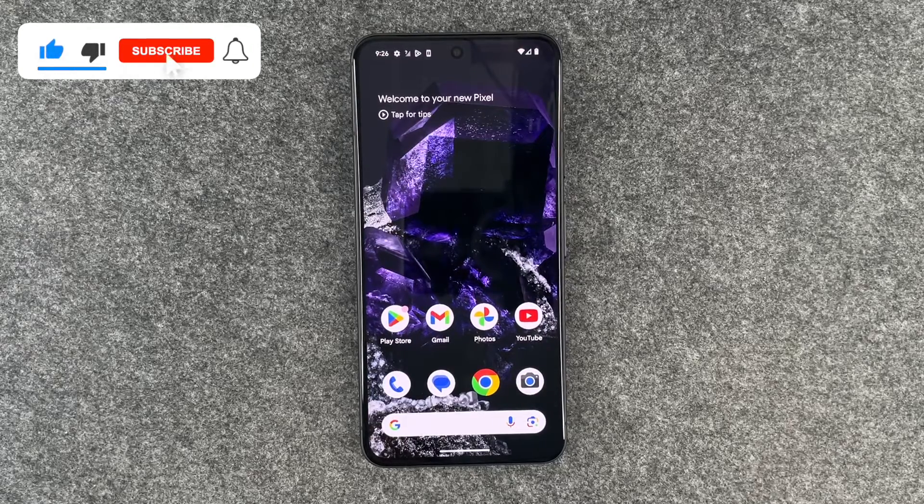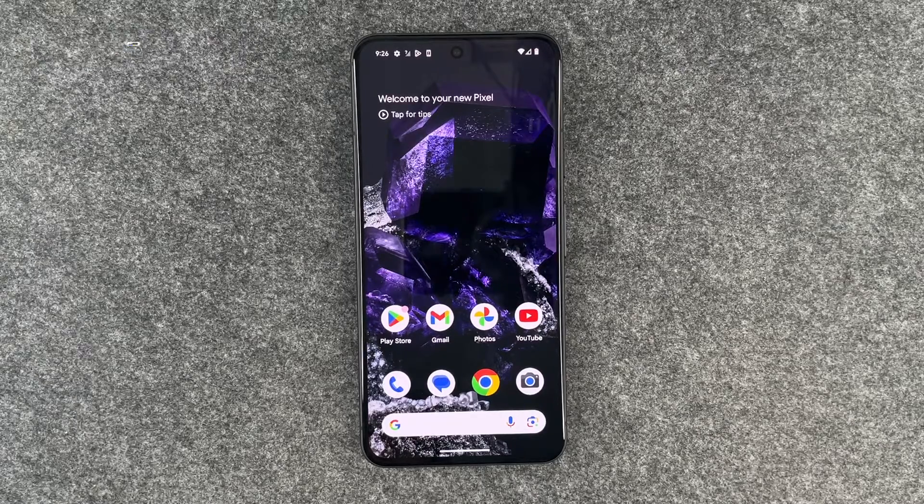Otherwise, this is how you can set up a screen lock on your Google Pixel 8. Hope you liked it, hope it helped. If so, thumbs up, share and subscribe, and I hope to see you next time. Bye.